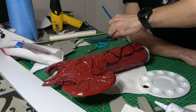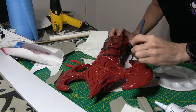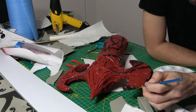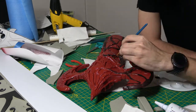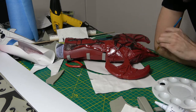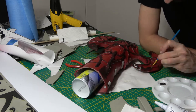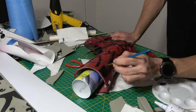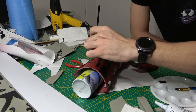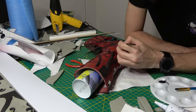Once I had achieved the perfect tendril-to-axe ratio, I took the entire thing outside and hit it with about three to four layers of Colonial Red spray paint, and then I let that dry overnight. Once that was dried, I covered all of the tendrils in a little bit of matte black acrylic craft paint.